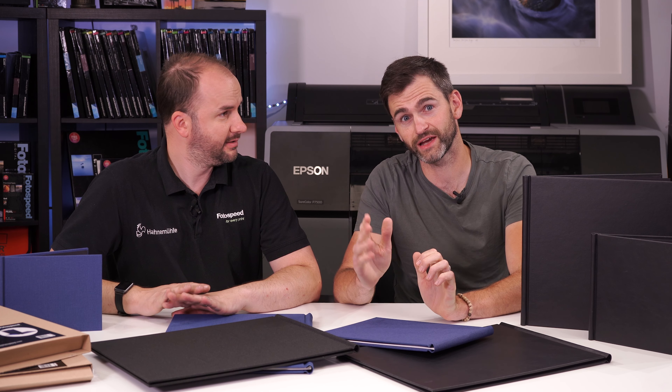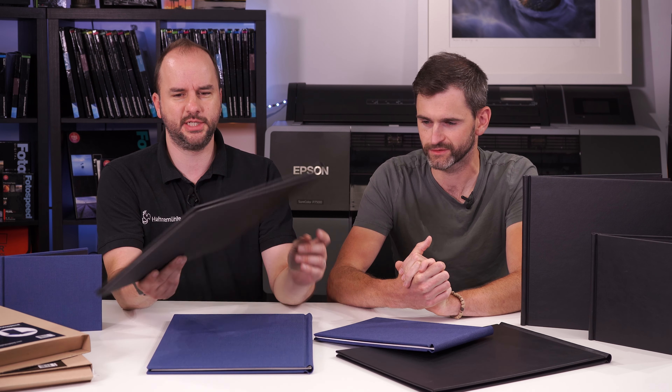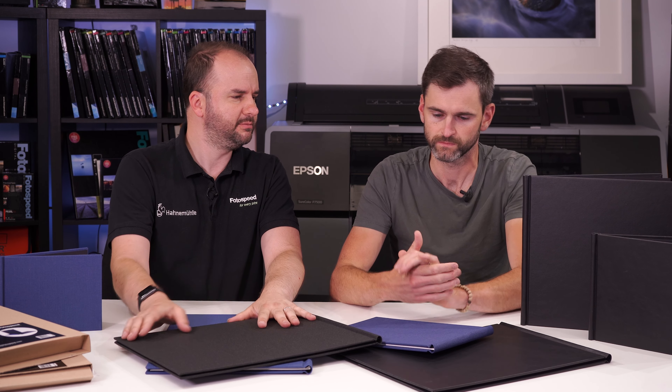Hello and welcome to this Photospeed video with Tim James and Vince Cater. Today we're looking at an amazing new product that we've launched - it's a big upgrade on the original easy books. We've now got the spring back binders, which look fantastic. We've been quite blown away by the quality of them.